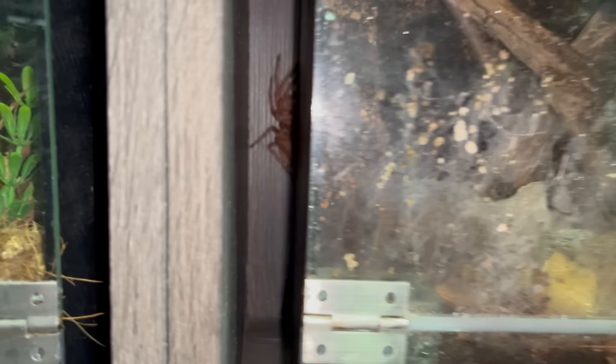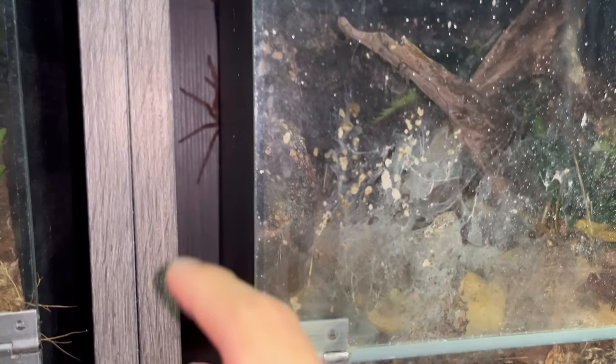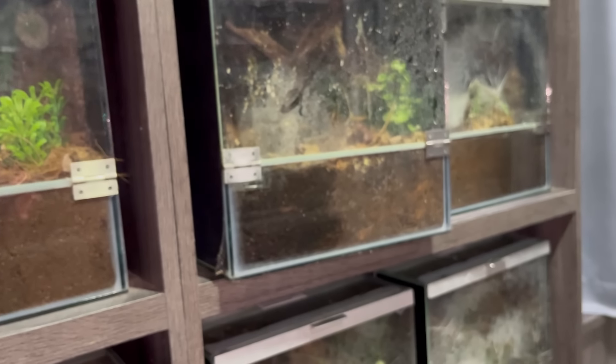How am I going to get her back into her enclosure? I hope she doesn't bolt. Okay, she's at the back — she's at the back on the cabinet now. How am I even gonna let you guys see this?